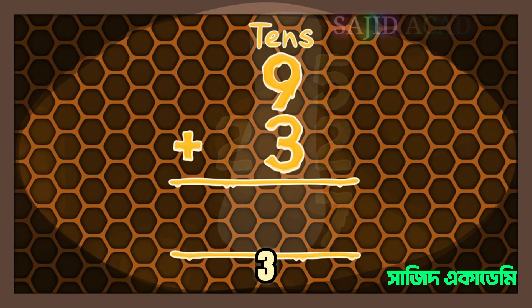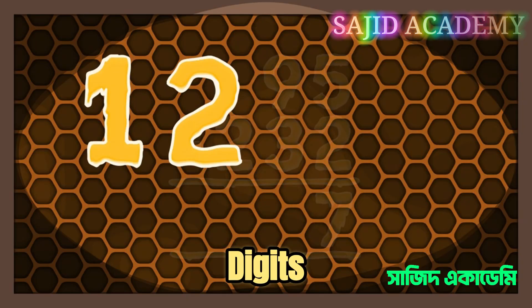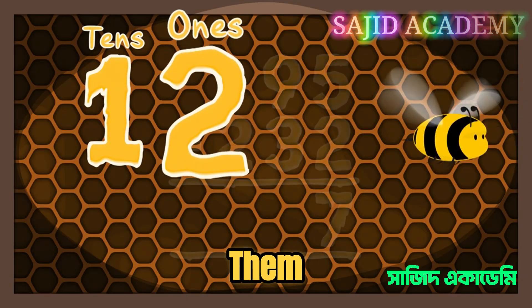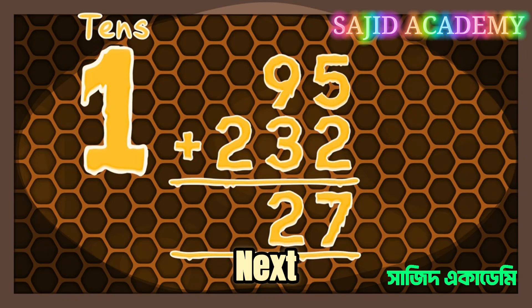Right, on to the tens. Adding together 9 and 3 gives us 12. This number is made of two digits — one ten and two ones. When this happens, you take the ones and put them into our final total and carry the tens over into the next sum.